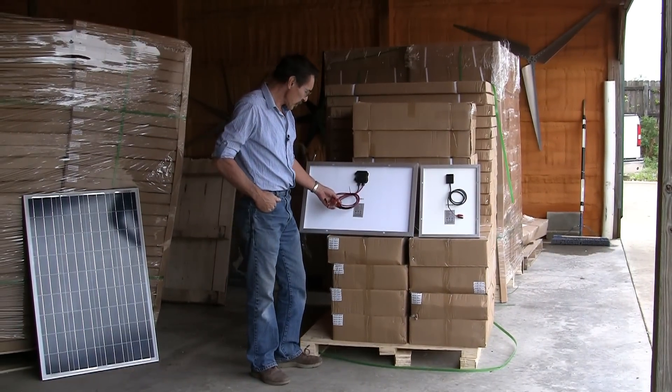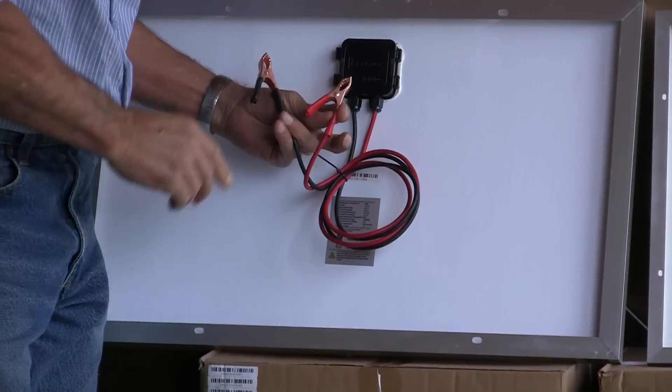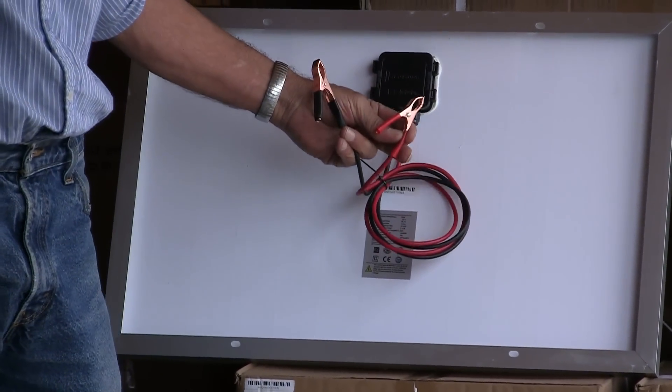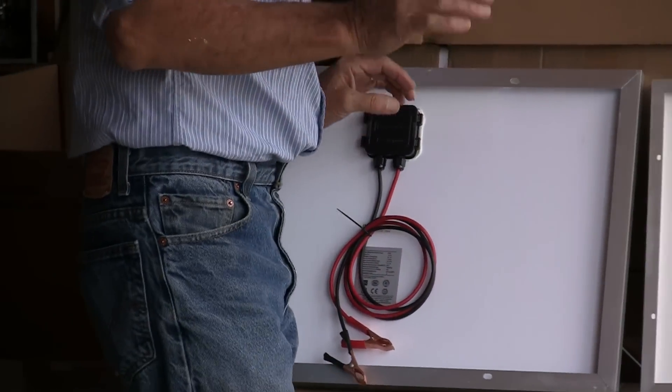These are all 12 volt solar panels, and this is the 35 watt solar panel — check it out. It's got alligator clips on the back of it. This is really cool. It makes it real easy to make a quick hookup. Now I'll show you the 15 watt panel.